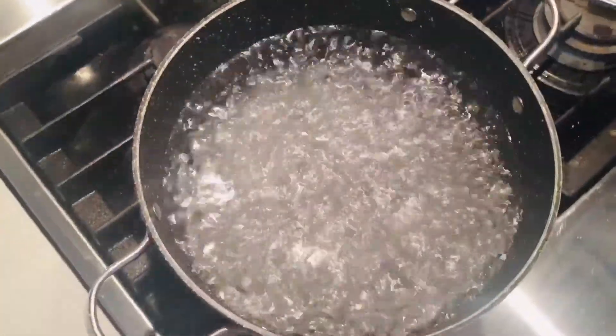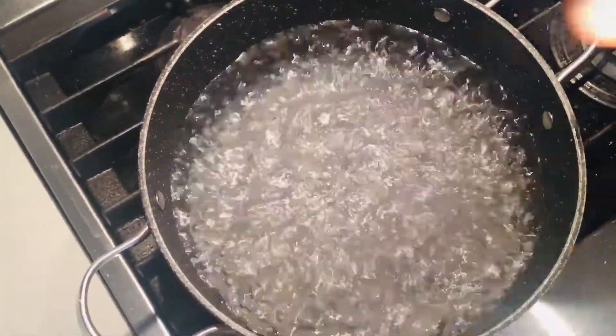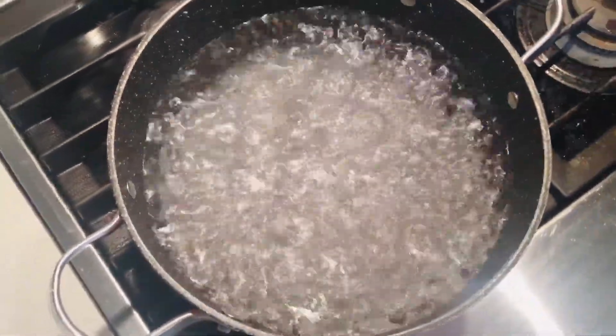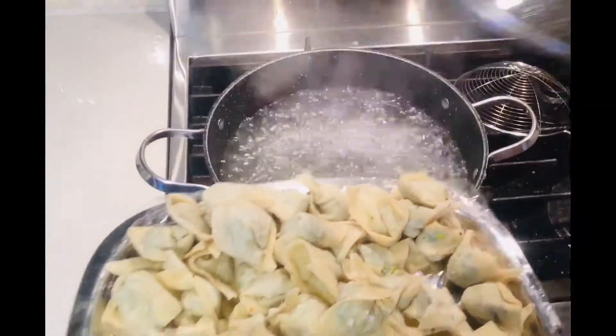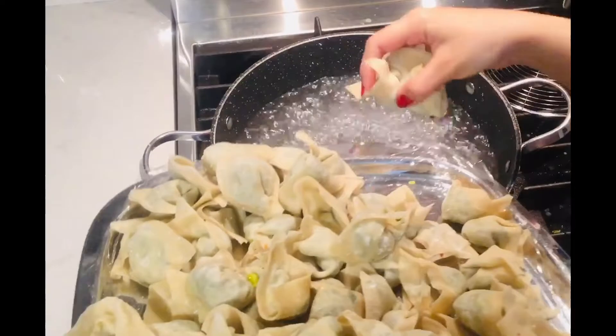Bring a large pot of salted water to a boil, add one teaspoon of salt and one tablespoon of oil, then drop the dumplings in batches and boil them for eight to ten minutes.